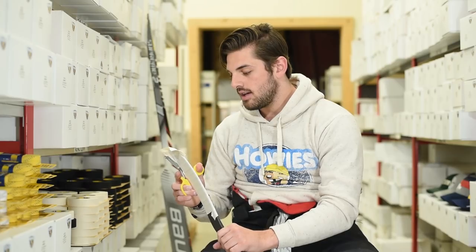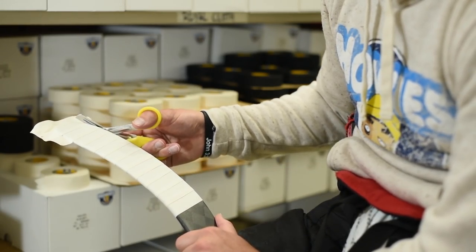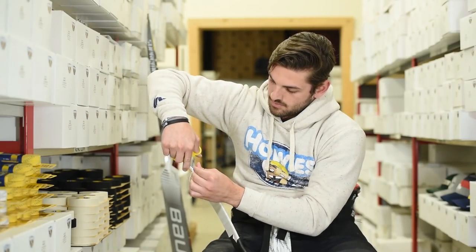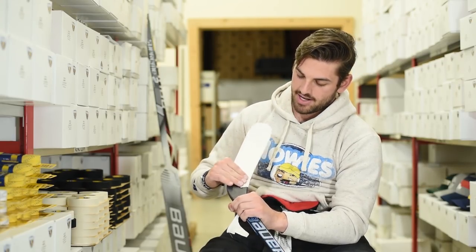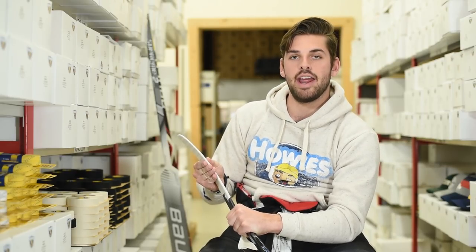You've got a little bit of excess tape here because you taped over the toe, so grab your scissors and give it a cut around the blade. Make sure that everything's nice and even. Then once you've finished that, look at your tape job, inspect it, make sure everything's nice and flat and even, and that all the tape is right on the blade — really pressing in that adhesive so it sticks really well. That way you're going to have a great tape job for the game.